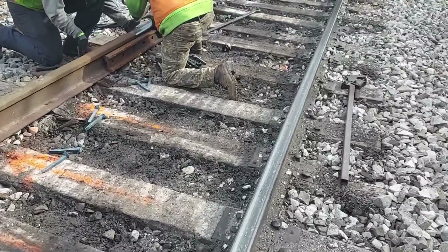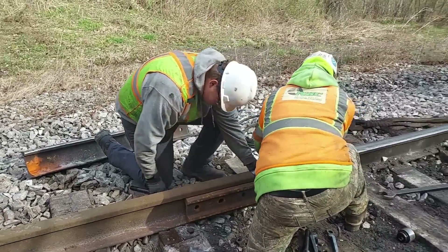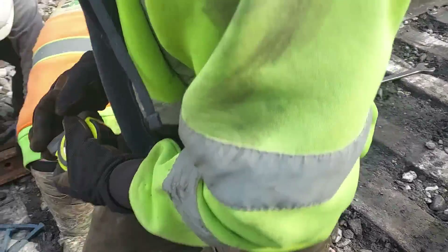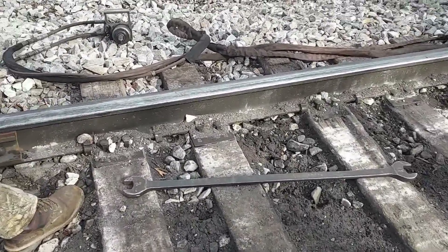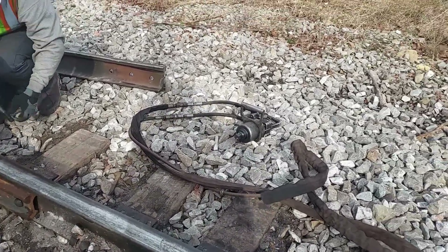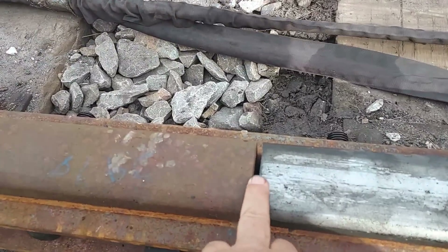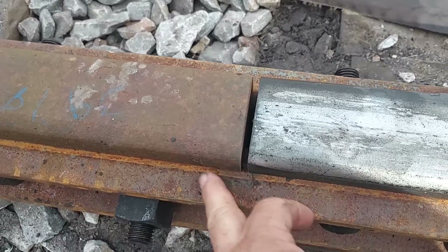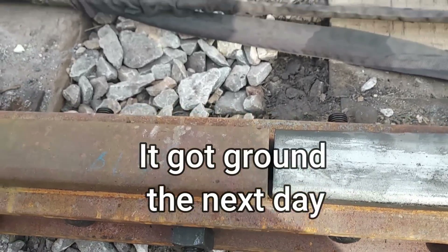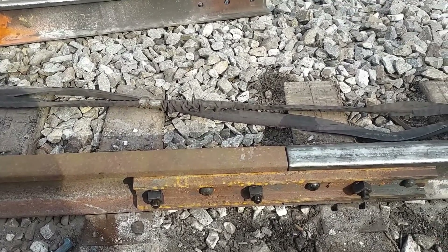You got a tape measure, Jake? Brandon's got one. Got the joint made. Got a little bit of a mismatch here on the head — this is real good on the gauge face, just a little bit here. We're gonna have to grind this off before we get too many trains over it. Got two little holes to drill up here and we'll put the joint bars on up there. Temporary.